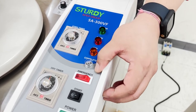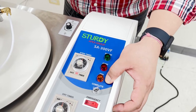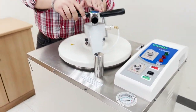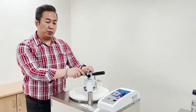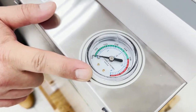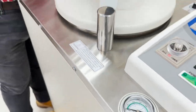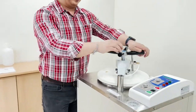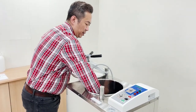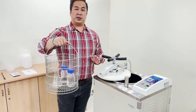Once the sterilization timer and dry timer have been set, simply press start. The indication lights will begin to illuminate: power switched on, sterilization begins, then dry mode, and finally completion mode. Once the sterilization process has ended, before opening the chamber door, ensure the mechanical analog indicating temperature and pressure has the indicator sitting at zero — that means it is safe to open the chamber door. Turn clockwise to open, then remove the basket containing the sterilized objects. Your sterilization process is complete.